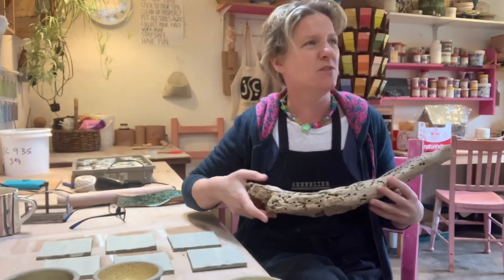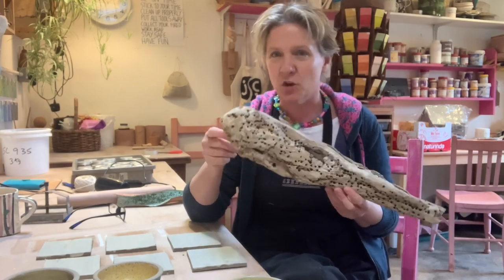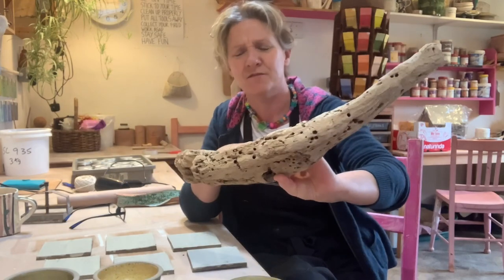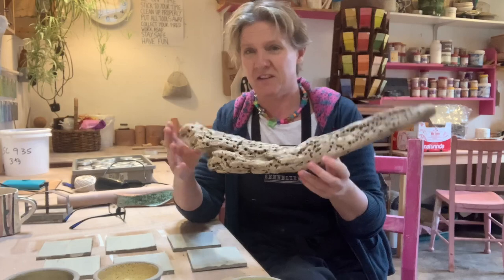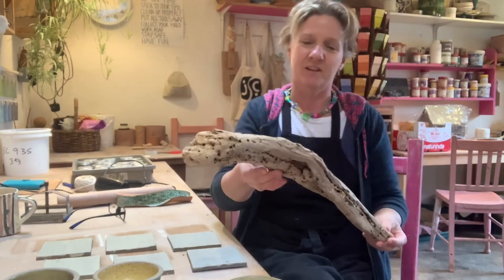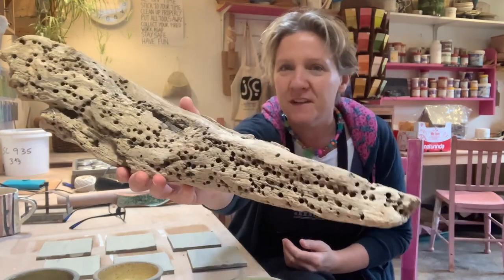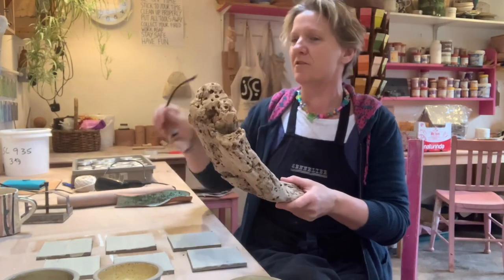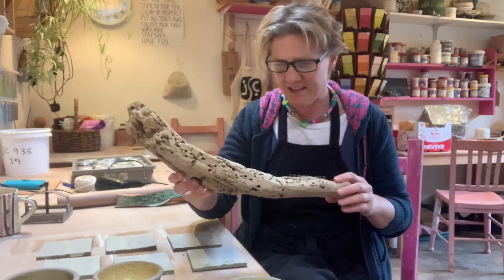I don't really collect things, but looking around the studio I've got this piece of wood that I actually brought all the way back from the southernmost tip of Africa, because I just liked it. It's not very heavy so it was fine in the luggage. I really like the way it's eroded — I don't know if things have burrowed into it or what, but I like it.